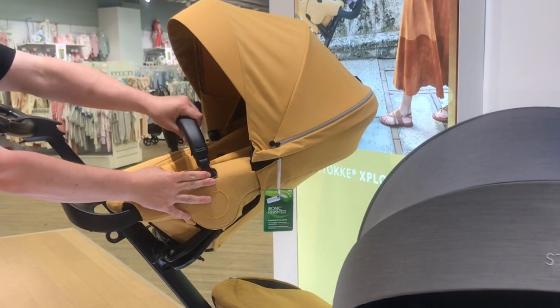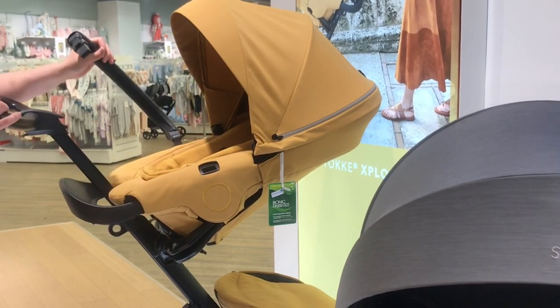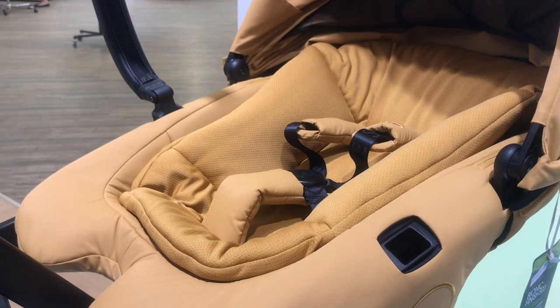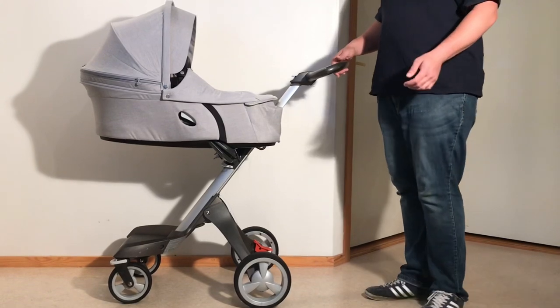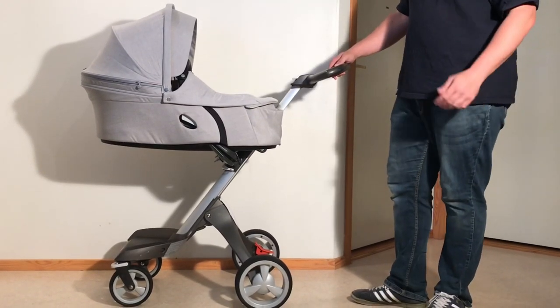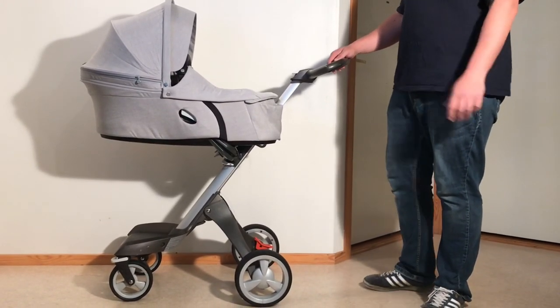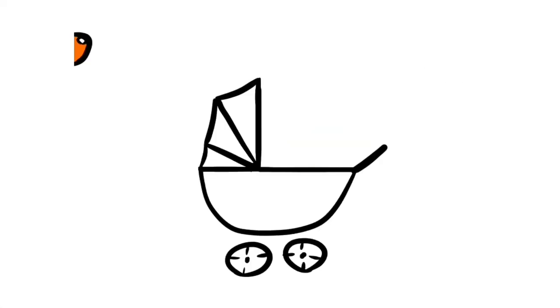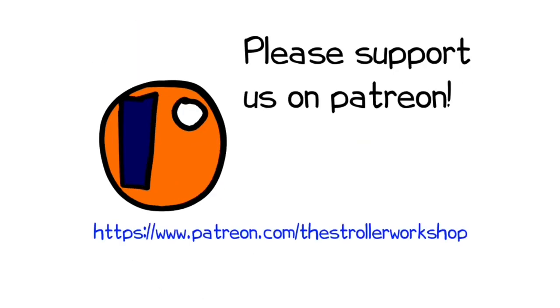In any case, we hope you found this video interesting, and if you did, we ask that you subscribe as it helps us to continue making videos in the future. If you're considering getting the Explory, we highly recommend that you watch our more in-depth review of the model from a couple of years ago that goes into the mechanical and use aspects of this stroller in more detail — a link has been provided in the description. In addition, if you are currently shopping for a stroller, we have a buyer's guide on our Patreon page which lists a wide range of models that we recommend, with a lot of technical and lifestyle related information. You can find it by following the link in the description as well. Thank you.